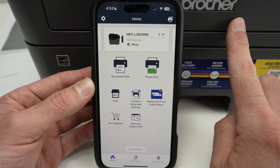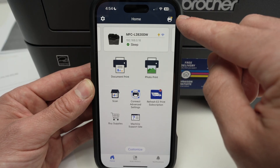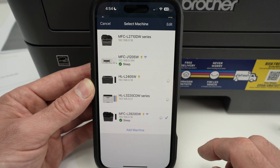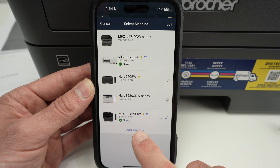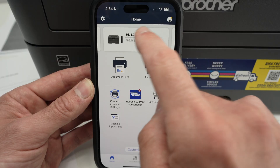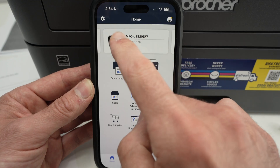I will not show you how to connect your printer to this app since it really depends on which model you have. Typically, you simply need to go to the top right corner where you see a printer icon and click on it. These are the current printers connected to the app. Simply press 'Add Machine' to add a printer. If you have multiple printers, they will all be displayed on the top and you can switch through them easily.